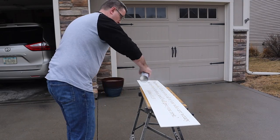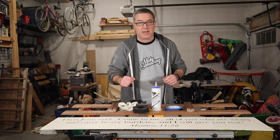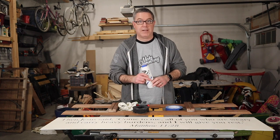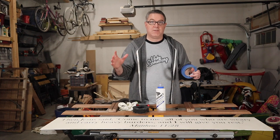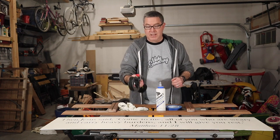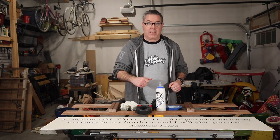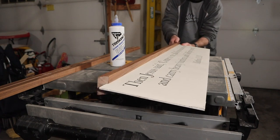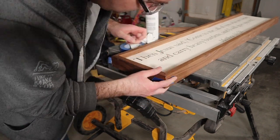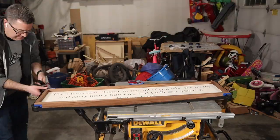Once I touch that up I need to clear coat it and then start finishing off the frame. It's finally time to handle the assembly of the sign portion. I've got Titebond Extend glue here that's going to give me a little more open time so I can get things assembled without the glue drying too fast. I've got blue tape for the initial assembly and lining things up, a strap clamp to put over the whole thing once assembled, and a damp cloth to clean up any glue squeeze out.